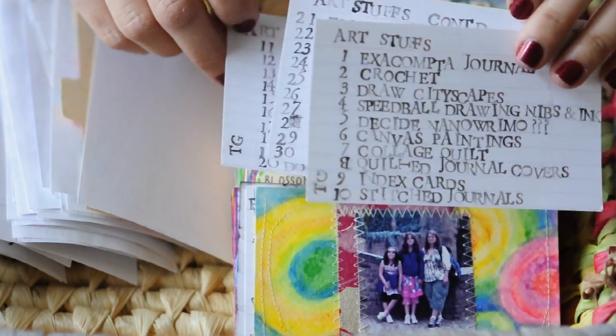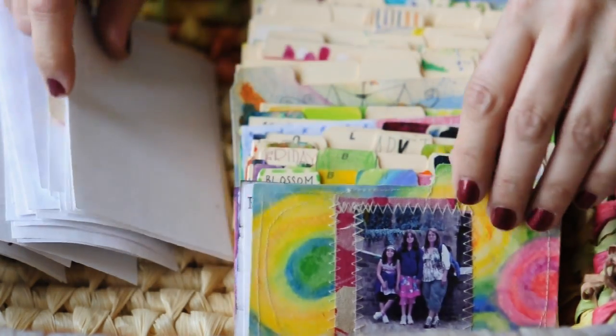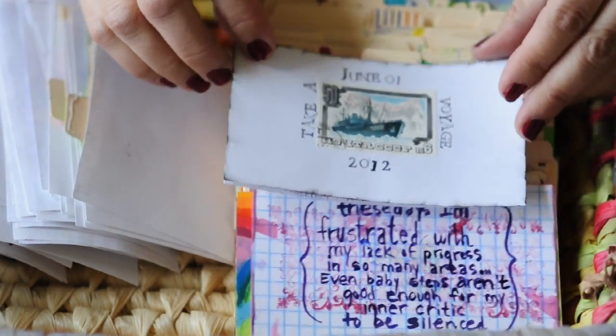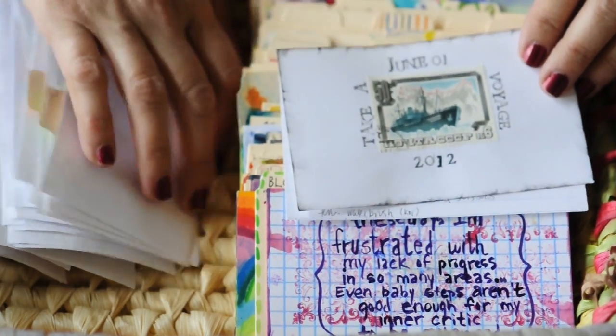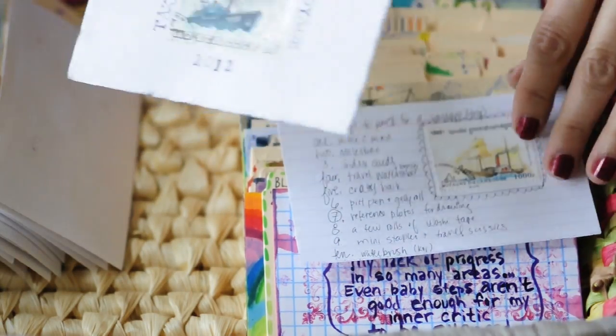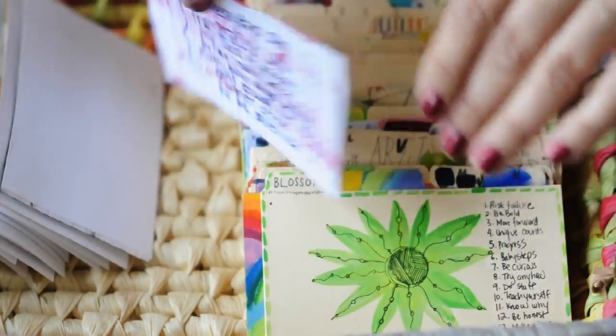These are just lists of stuff I want to do, but I did it with alphabet stamps — so that takes a while and you can really think about it in the process. This one, I bought some poster stamps online — some old ones — and I used them as the focal point for those.